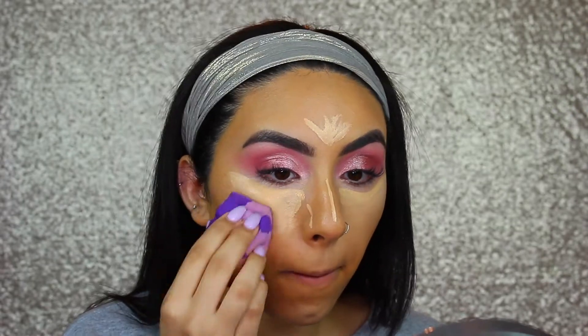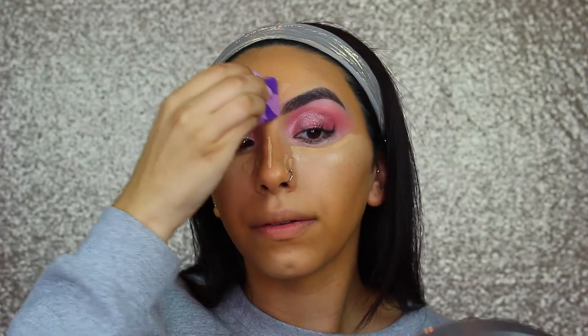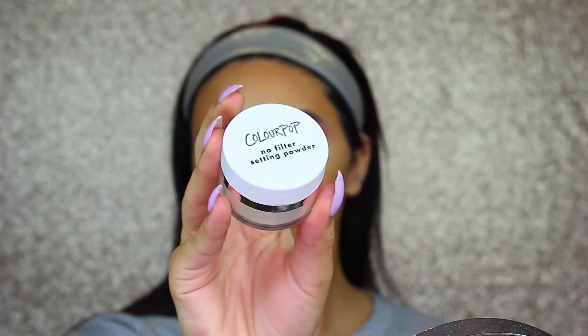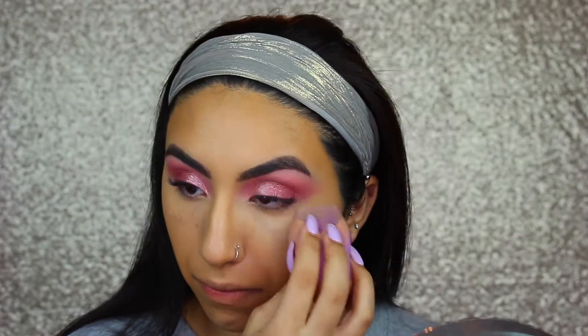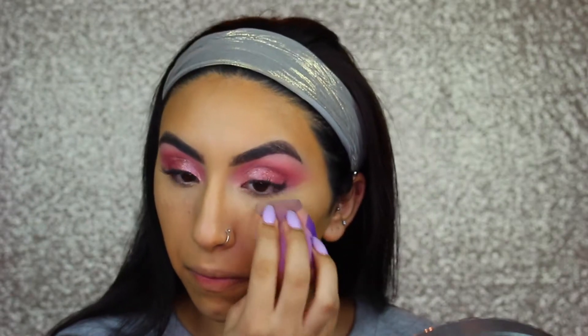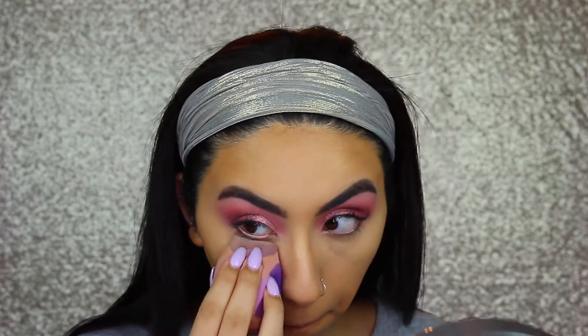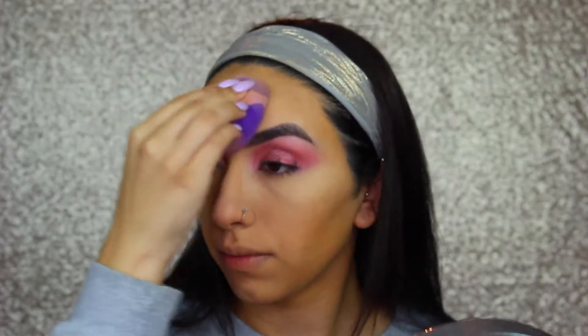Then I'm just taking my Tarte Beauty Sponge and using that to blend all of this out. Then I'm taking the ColourPop No Filter Setting Powder — the translucent one — and using that to set my face. I don't really bake; I'm more so just pressing the powder into my skin with a sponge. This is my first time trying this powder and I liked it. It didn't give me flashback or lighten my foundation or concealer at all, so I'm just doing this everywhere where I put the concealer.